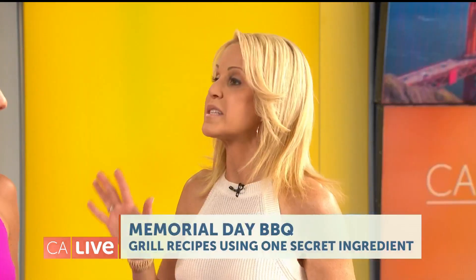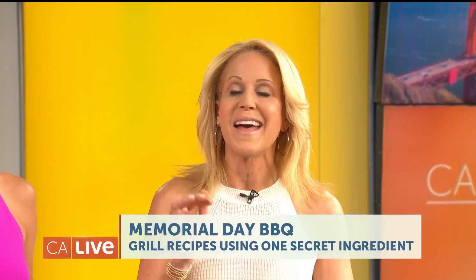It's almost Memorial Day weekend, so it's time to fire up the grill, and I have tips and tricks and a couple of chef secrets up my sleeve that will make you a culinary hero at the barbecue.